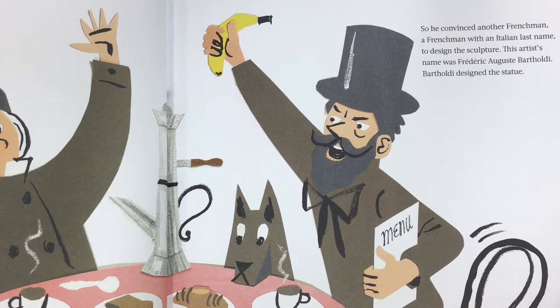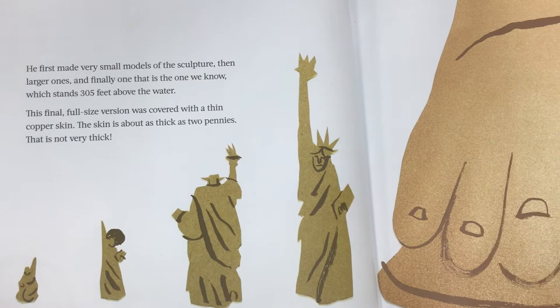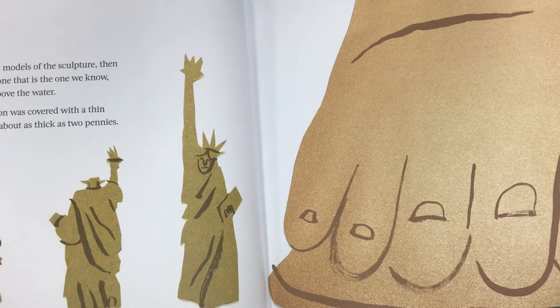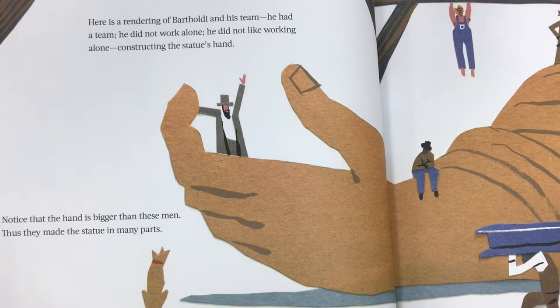Bartholdi designed the statue. He first made very small models of the sculpture, then larger ones, and finally one that is the one we know, which stands 305 feet above the water. This final, full-sized version was covered with a thin copper skin. The skin is about as thick as two pennies. That is not very thick.